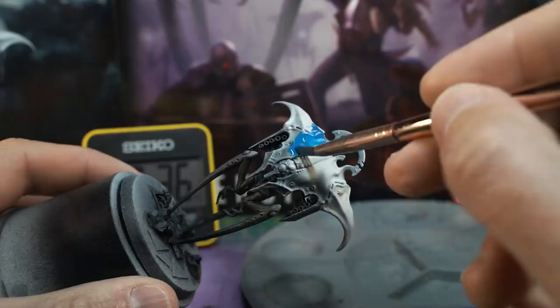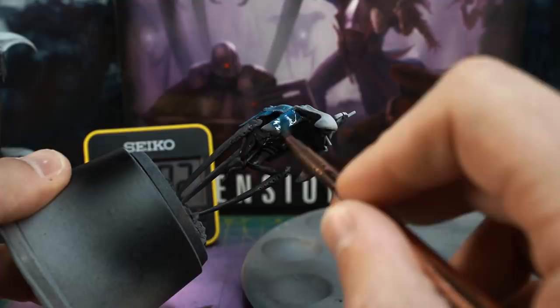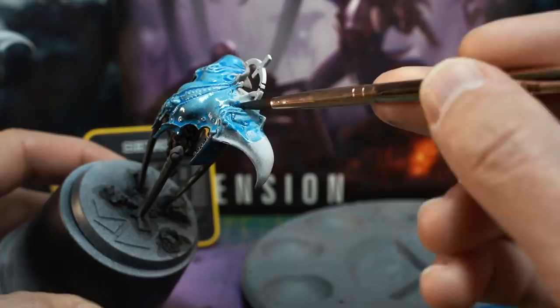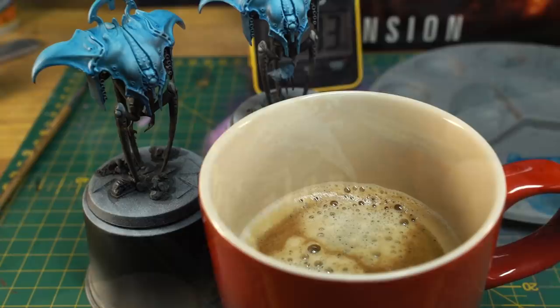Now let's paint this blue glaze all over the carapace. Quite an easy step — don't forget the little dangly flaps on the outside edges of the rocket launcher things, and if you've used the drone repairing arm, don't forget to tint the carapace armour on the mini drone too. If the wash is pooling a bit too much in some areas, wet your brush and wick it away from those recesses, and then leave your model to dry for a few minutes.